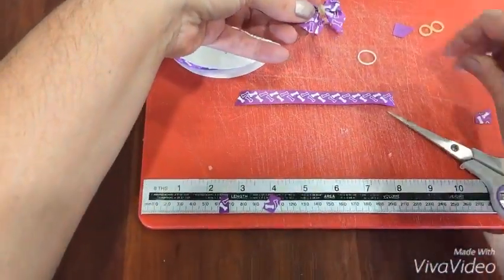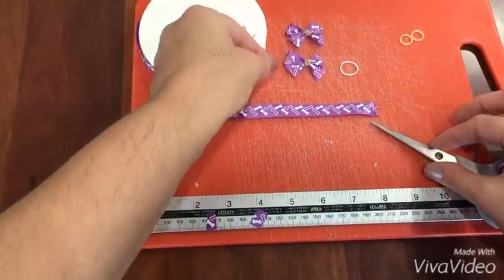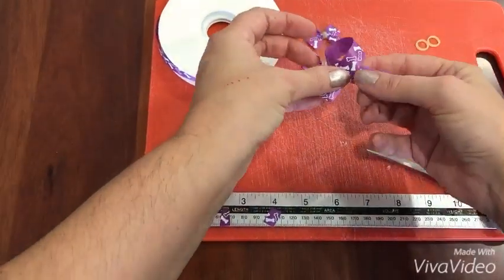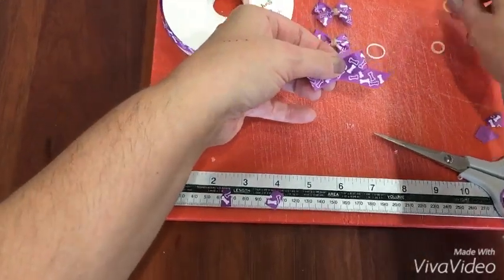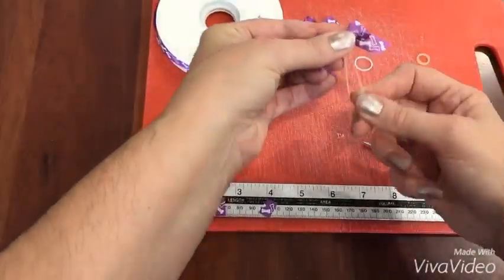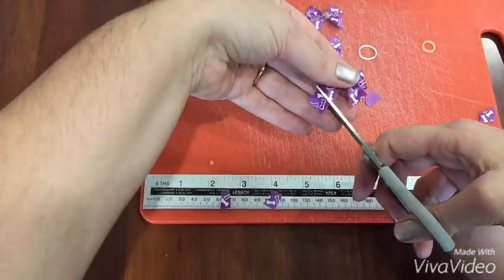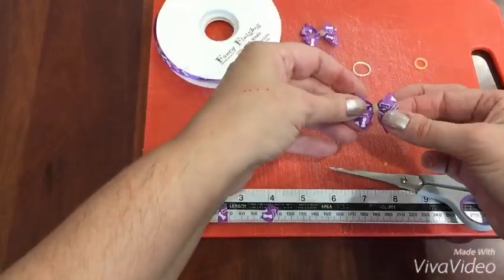One last time: take a length of ribbon, cross it over, pinch in the middle, wrap one, two, three times, and snip at an angle. That is basically what I do for the vast majority of dogs on a daily basis — that leave the grooming salon they get them in their ear.